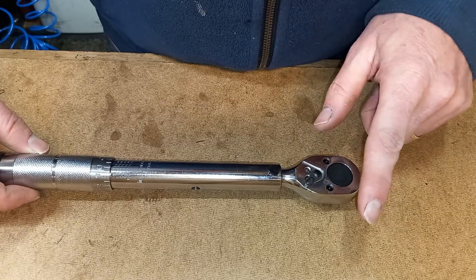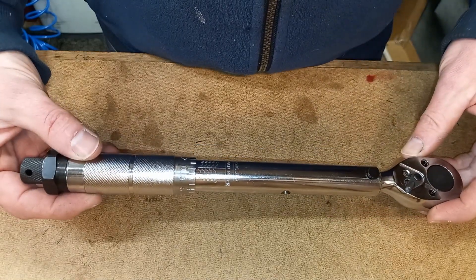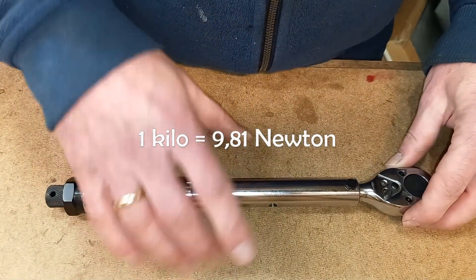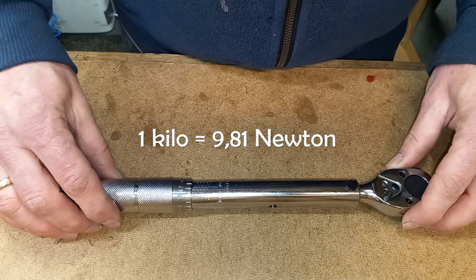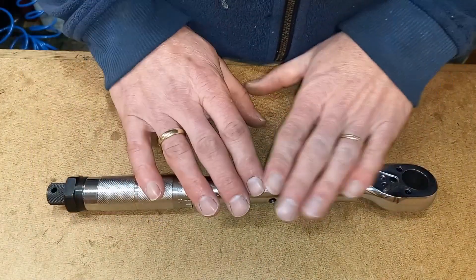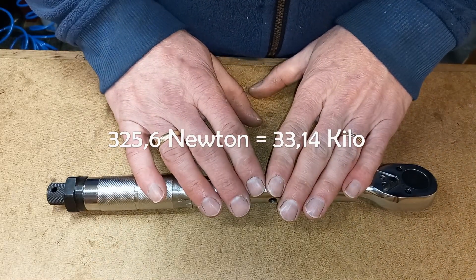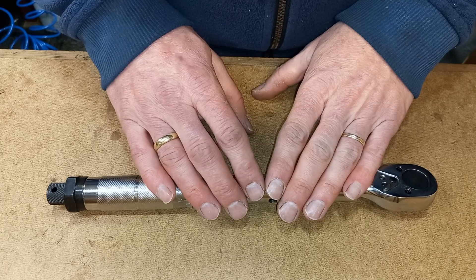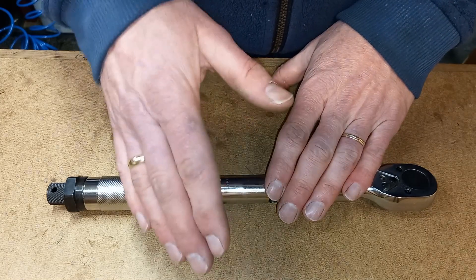But if I want to be precise, I have to take into account that 10 N does not equate to 1 kg. In my workshop, 1 kg equals 9.81 N. So if I want to weigh that in, the force I have to apply is 33.14 kg. I'll leave a link in the description to an online torque calculator for your convenience.